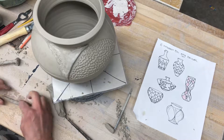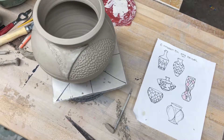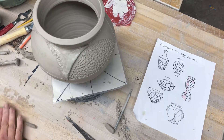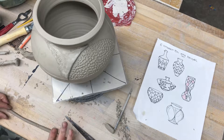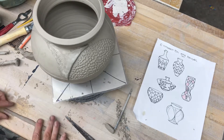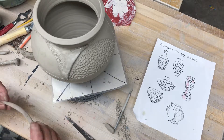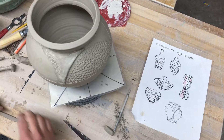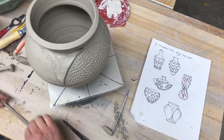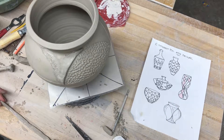You guys are going to be working on the wheel while you're working on these, so for some of you this surface is just going to take — I don't know, maybe five days — to get it looking the way that you want. Then we'll also be working on the wheel.